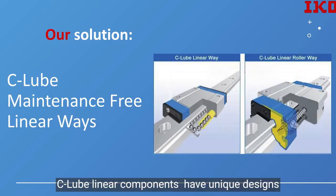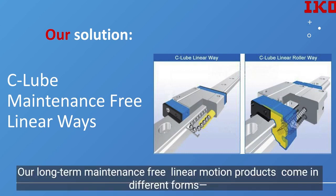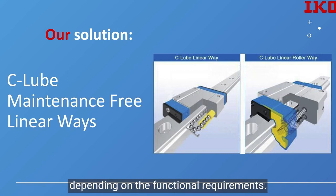C-Lube linear components have unique designs that balance long service life with compact size. Our long-term maintenance-free linear motion products come in different forms, including roller guides, ball guides, and a ball-spline-based shaft-guided system, and can be chosen depending on the functional requirements.